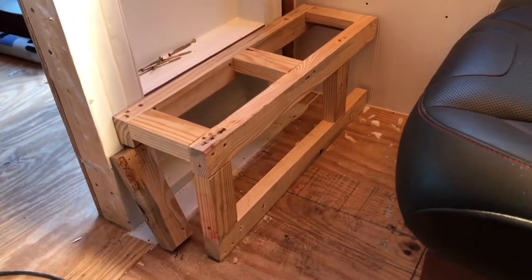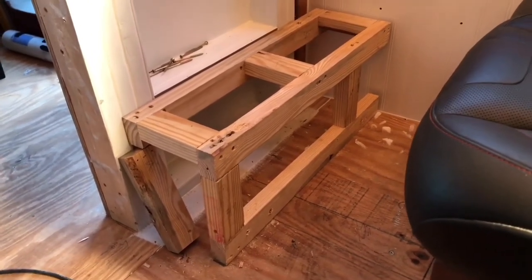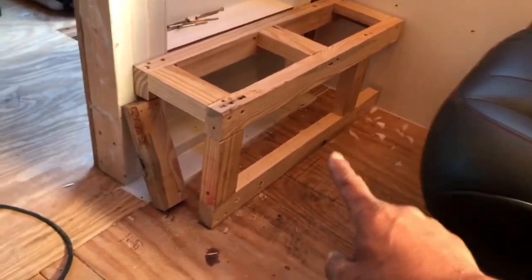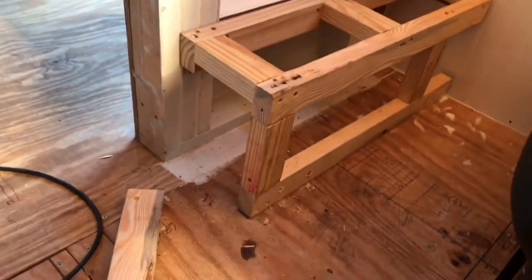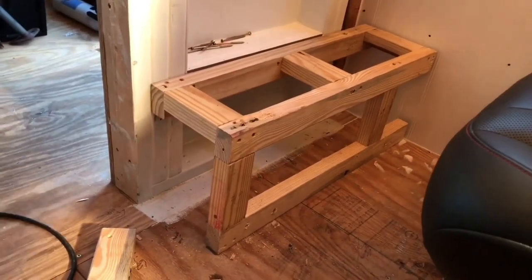I built it with 2x3 leftovers that I had — I just kind of recycled it. It comes up 12 inches, or 11 and a half. I originally was going to put legs on in there, but it kind of took away from space. It's strong as heck, so I'm not too worried about that.